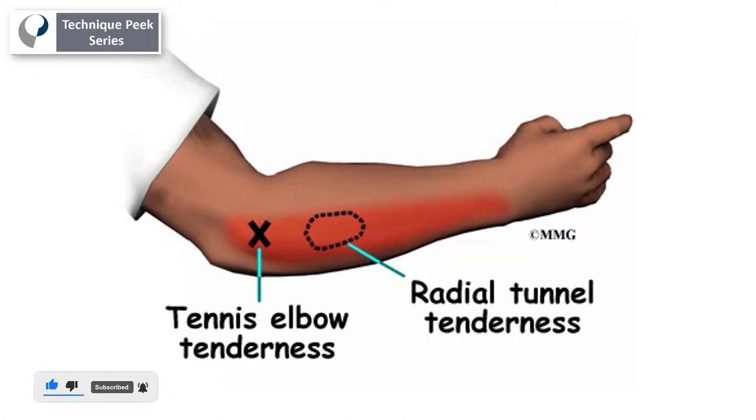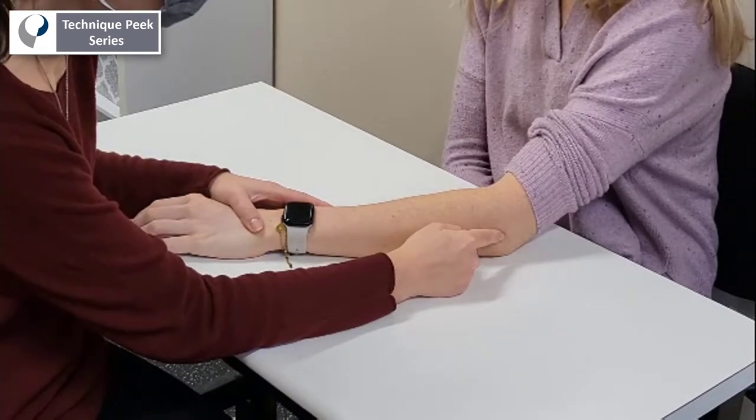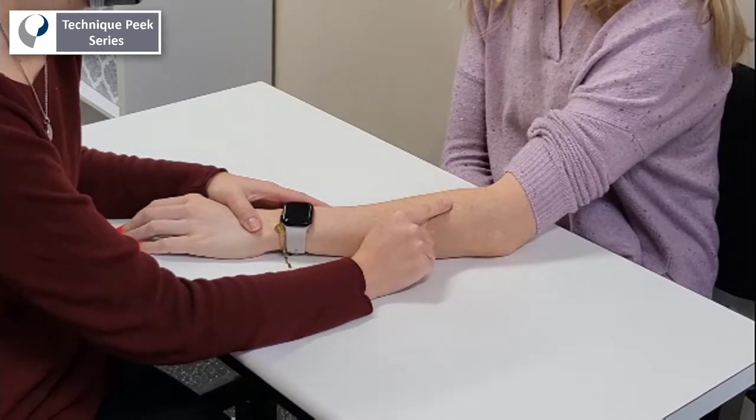Here you can see the different areas depicted more clearly, with the therapist identifying the lateral epicondyle versus the radial tunnel.